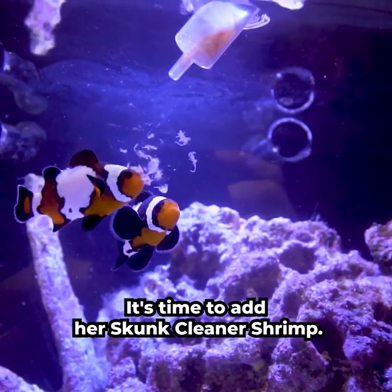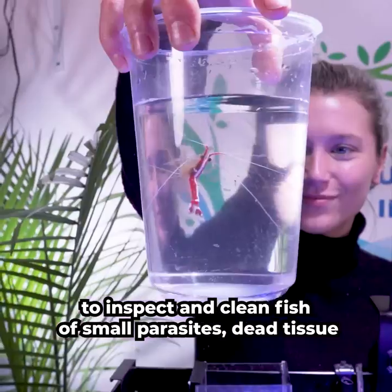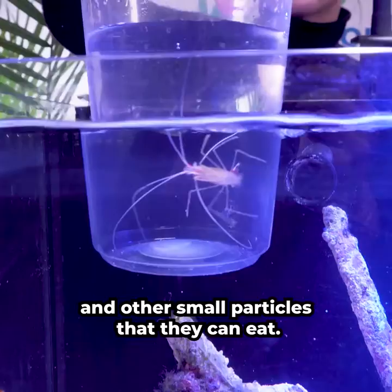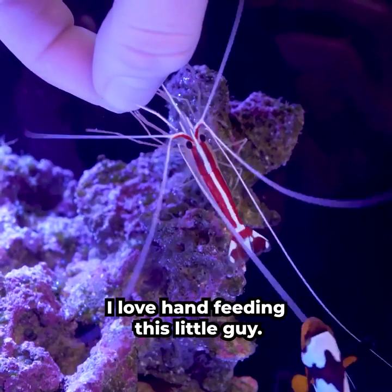It's time to add our skunk cleaner shrimp. This tiny critter will help keep our fish and tank clean. They're known for setting up cleaning stations to inspect and clean fish of small parasites, dead tissue, and other small particles that they can eat. Let's add them to the tank and feed them some pellets — I love hand feeding this little guy.